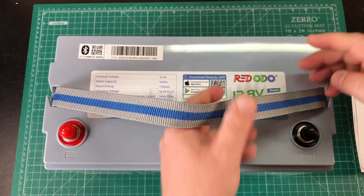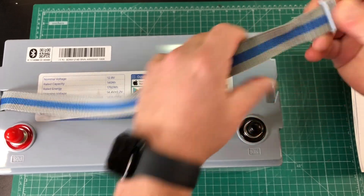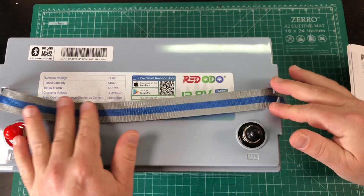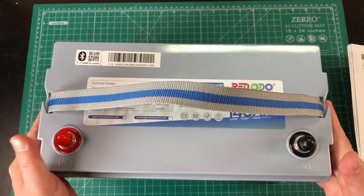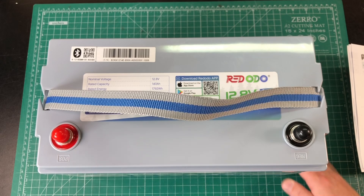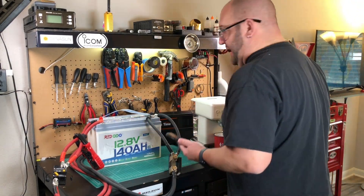It's got a nice strap here for carrying. I like when they put these removable straps on here, because not everybody wants a strap and certain applications don't require one. Let's hook this up to the inverter and see what it can do. While we brew some coffee, I figured we'd take a look at the app. First we need to turn the system on, turn our inverter on, and turn the coffee maker on.